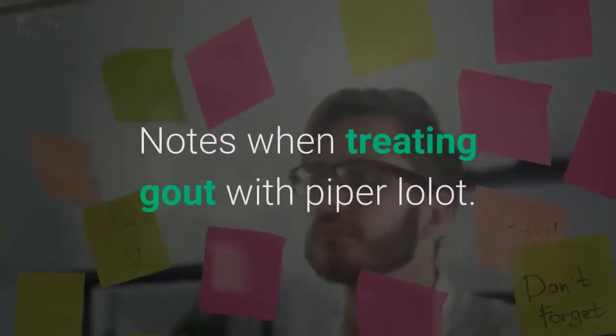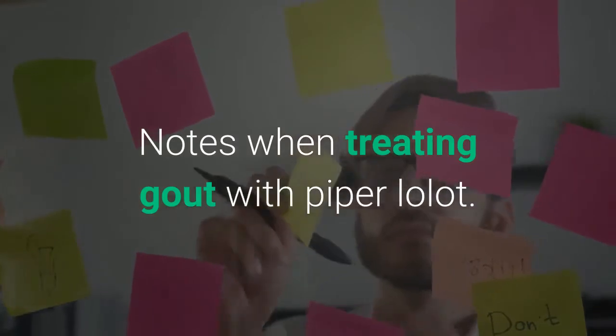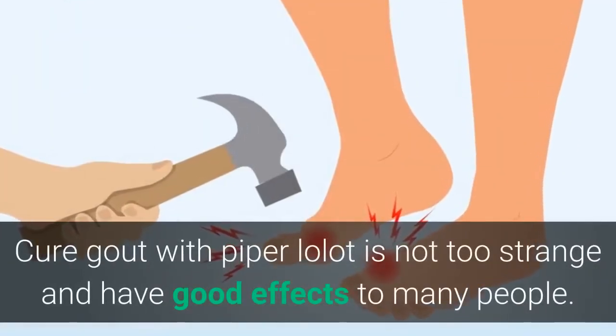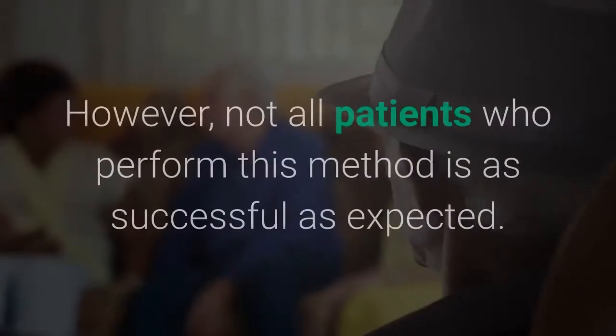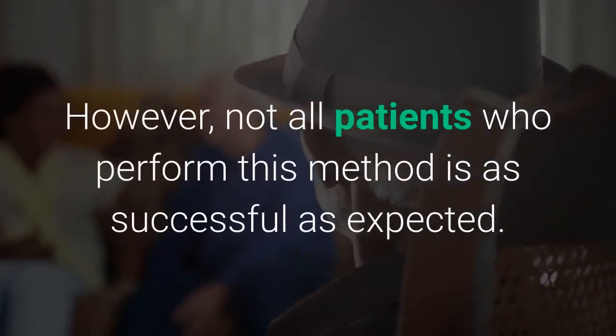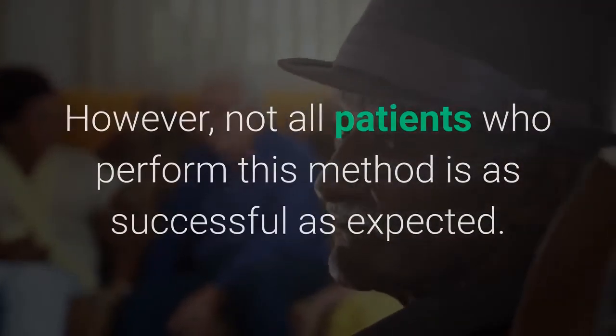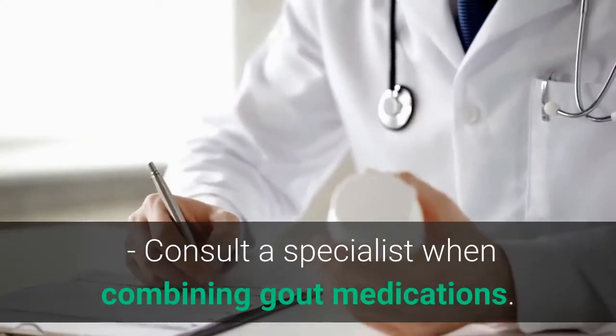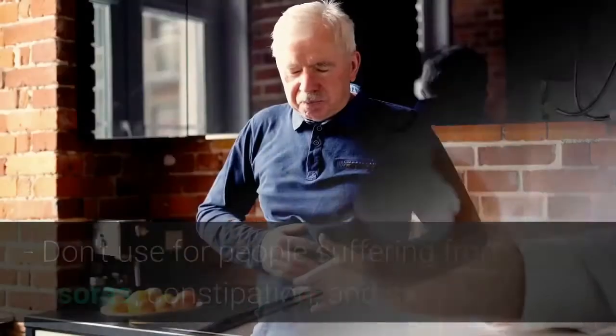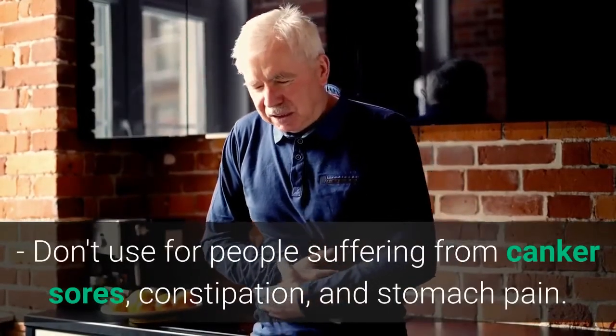Notes when treating gout with piper lolot: treating gout with piper lolot has shown good effects for many people. However, not all patients who perform this method are as successful as expected. Some important precautions: consult a specialist when combining with gout medications. Do not use for people suffering from canker sores, constipation, or stomach pain.